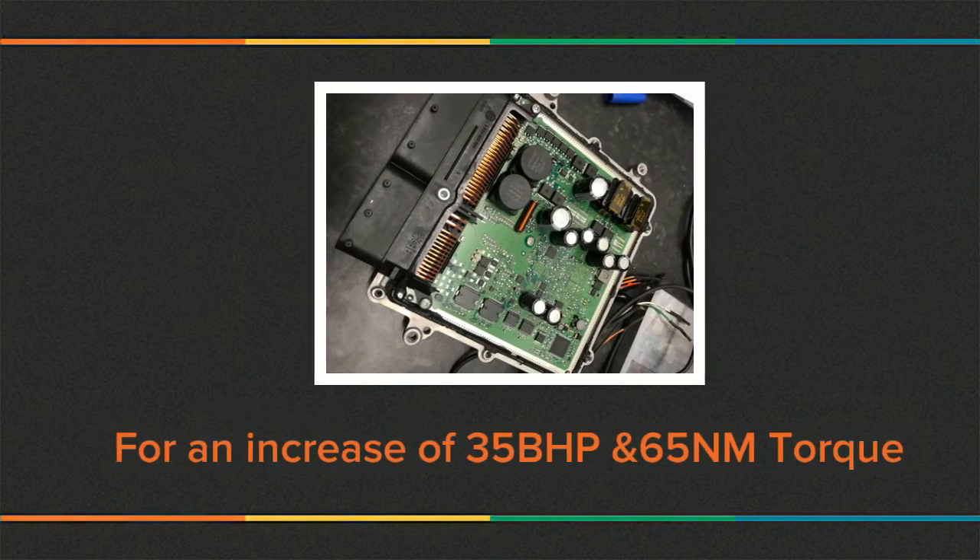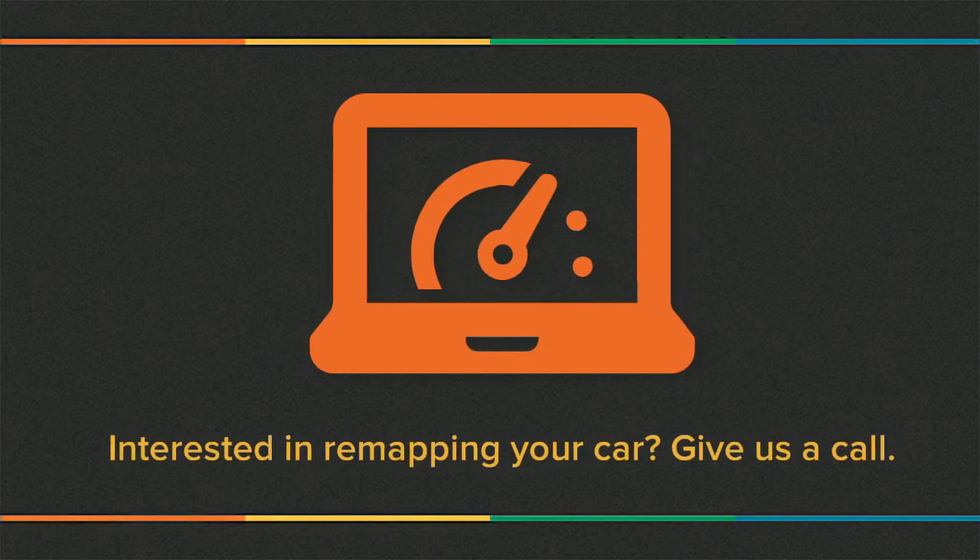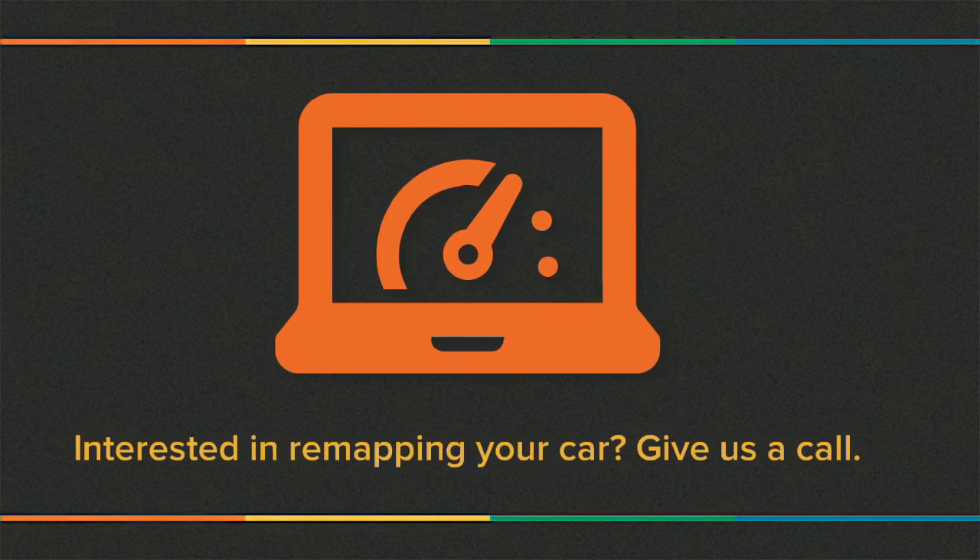After the remap, the customer will see an extra 35bhp and 65Nm of torque. This all means better performance, improved fuel economy, and a smoother drive.